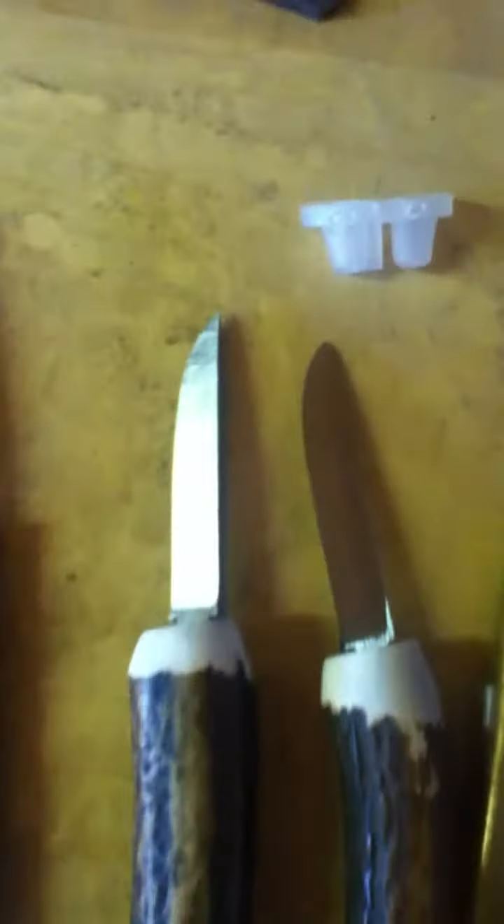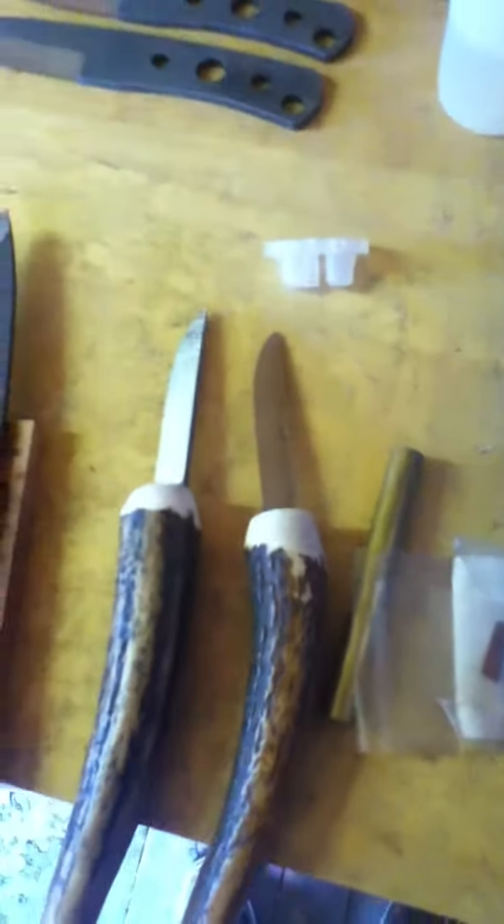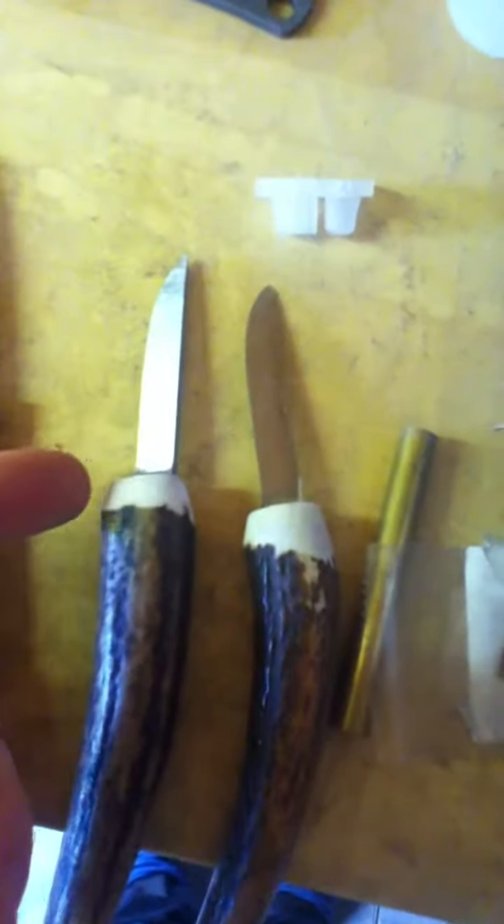I've got a few different projects on the go, all in O1 and 52100 steel. I've got a few of my antler whittler knives from 4mm tapered O1 tool steel — they've been ground down and sanded down on the corners, so nice and comfy to hold.